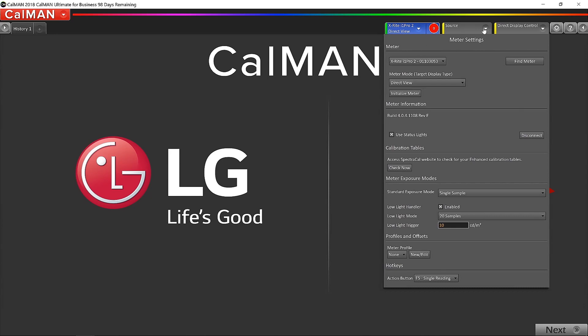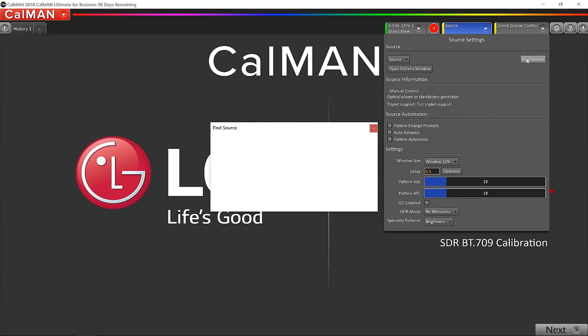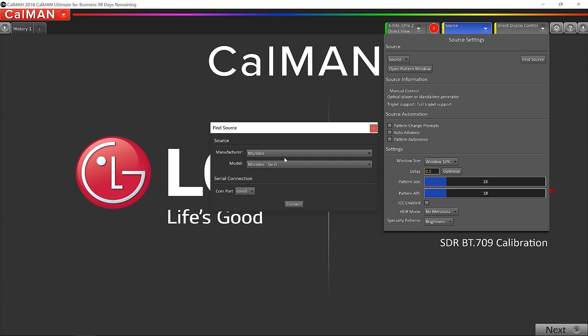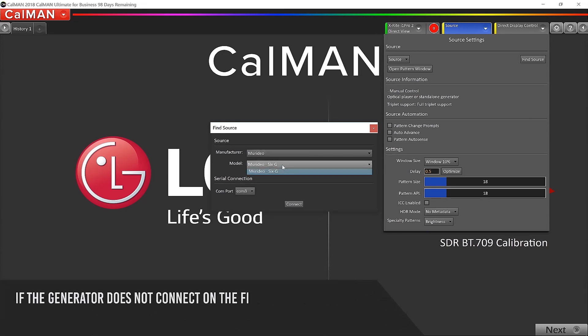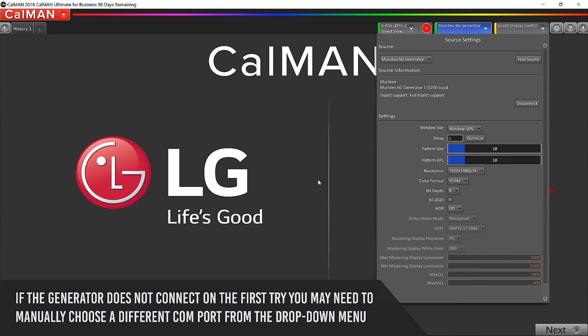I want to do the same thing with the source, which is the Meridio generator. I'm going to click the Source tab and click Find Source. We need to tell Calman the make and model of the generator — that's the Meridio 6G. Then we click Connect. We've got a green light and the Meridio 6G is listed.